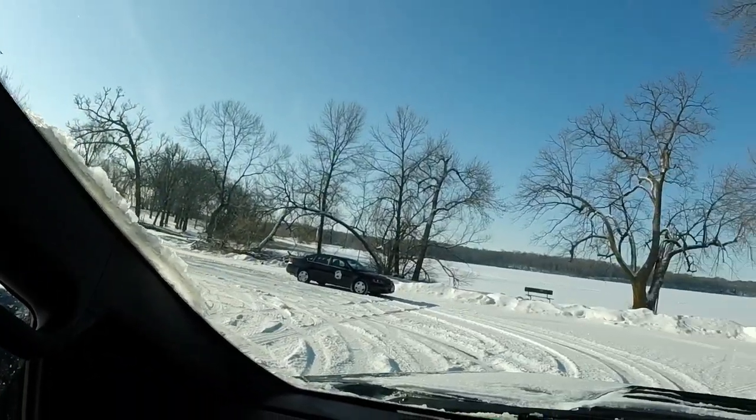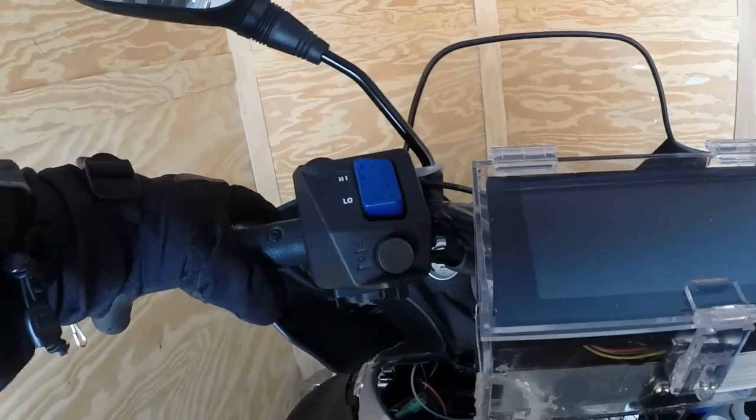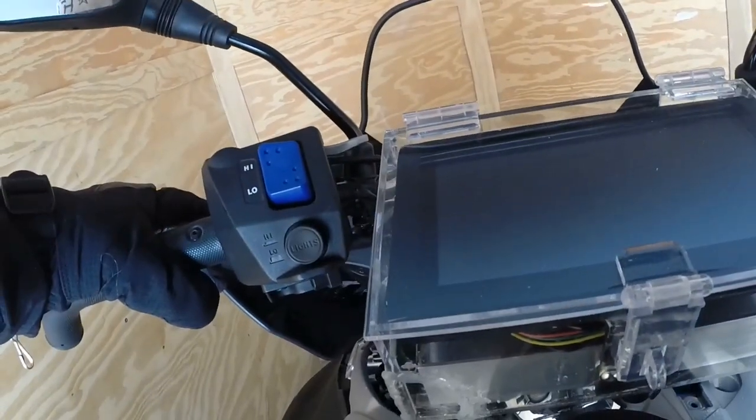We're here at the lake, beautiful day, seven degrees, two inches of fresh snow - should make the sled run cool. Here's our view. First run: nice and easy, hold the throttle at a couple different positions and then come back and get a datalog.